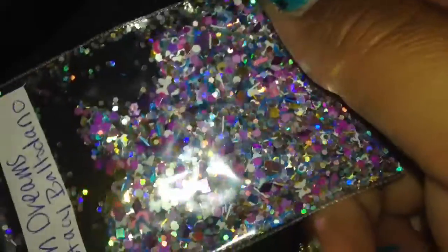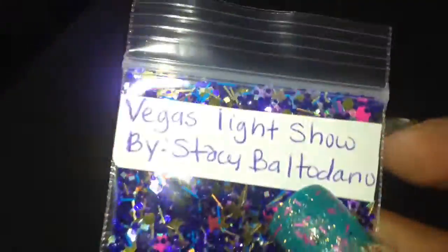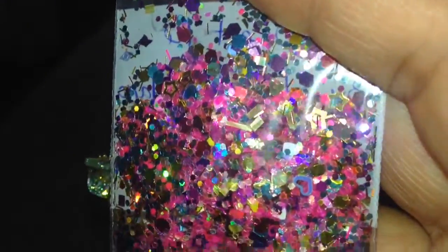Then we have Unicorn Dreams, and this one is a purple with silver holographic and golds, and white bows — beautiful. We have the Vegas Light Shell, and these are blues, pinks, golds — very holographic, super shiny, very nice. And lastly, we have Sweet Sixteen, which are pinks and golds, another very holographic mix with hearts. I absolutely love it.